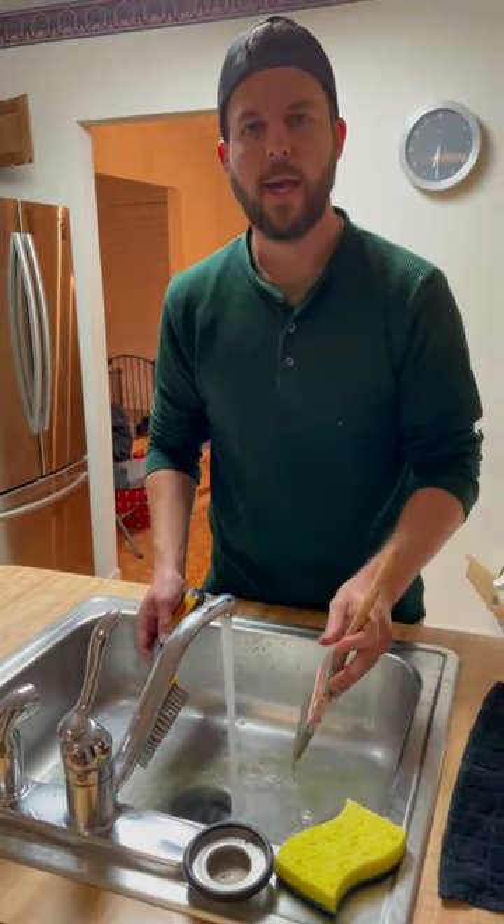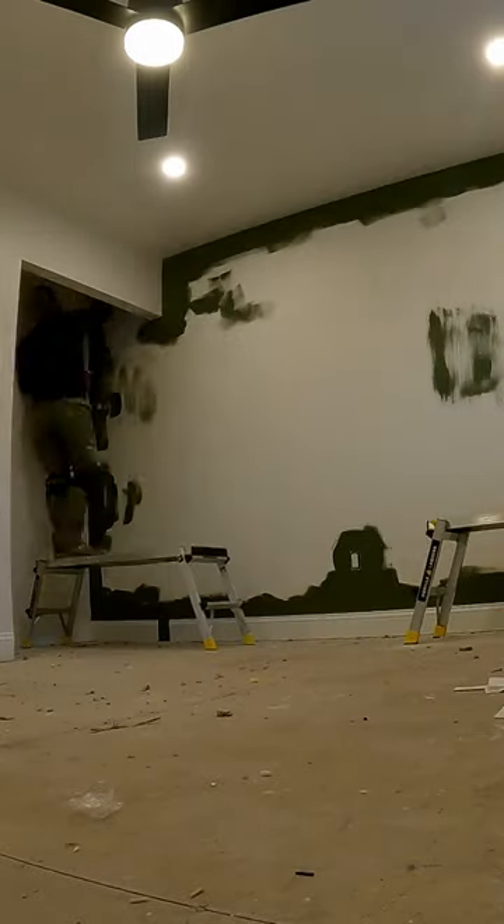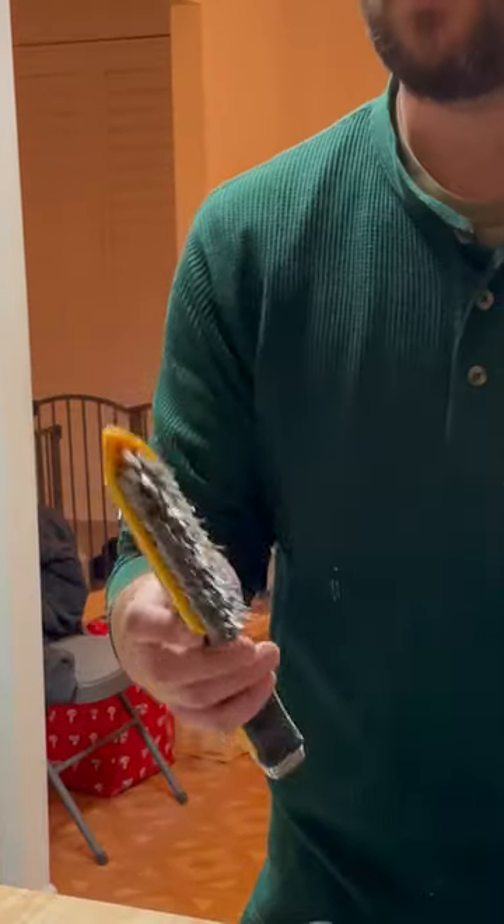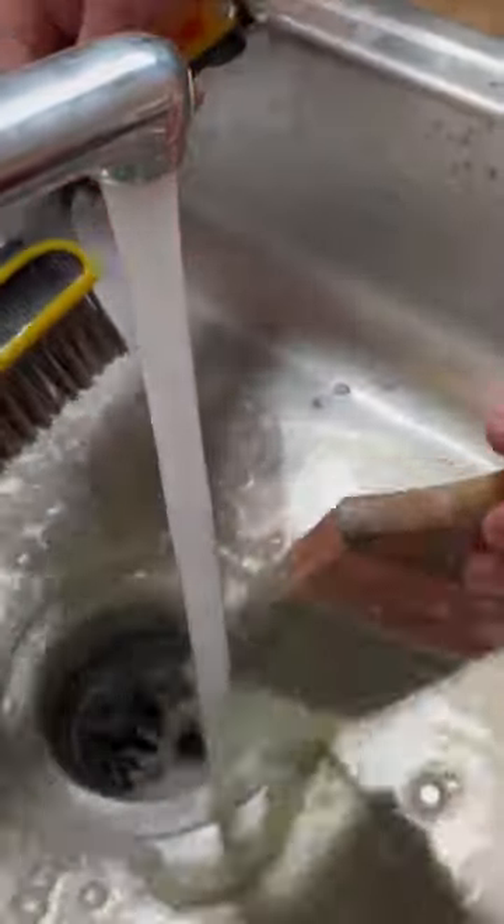Tuesday tip: if you're doing a lot of painting and you got your brushes, you got to rinse them out. Mike pointed out that he saw some painters one time use a steel brush to run through the paintbrush and help get the paint out of there.